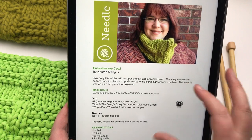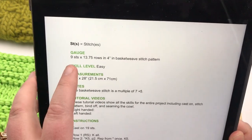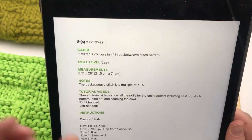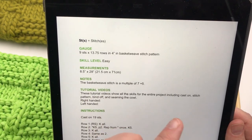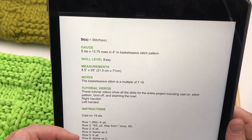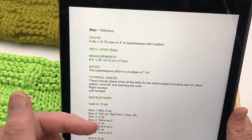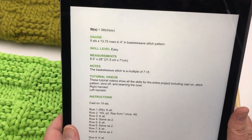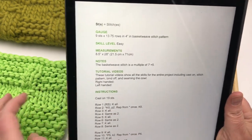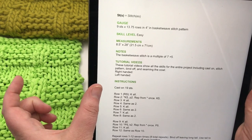We've already gone over the supplies. There are very few abbreviations you need to know because it's really all knits and purls. The gauge is 9 stitches wide by 13.75 rows in a 4-inch basket weave pattern — so you count out 9 stitches across 4 inches and 13.75 stitches in the height. It's a skill level of easy. The measurements on this cowl are 8.5 inches wide by 28 inches long, and then you stitch the ends together to complete the circle. The basket weave stitch is a multiple of 7 plus 5.